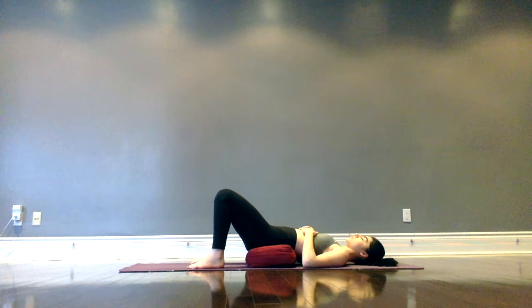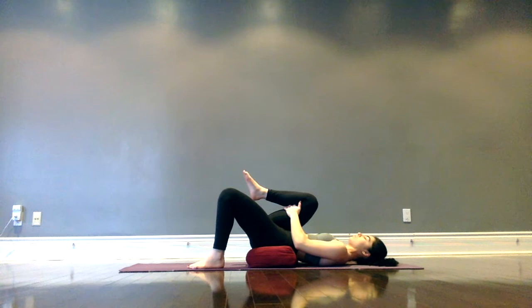Grounding down into the practice that we're about to begin. Maybe noticing if there's any tension or holding anywhere specifically. One more deep breath. Then inhale, drawing the right knee in towards the chest and interlacing fingers on the back of the leg — on the back of the thigh, right where the hamstrings are.